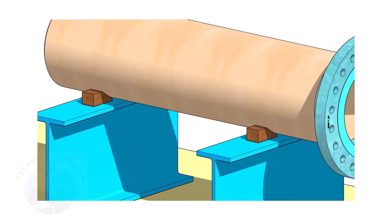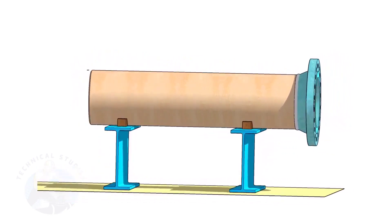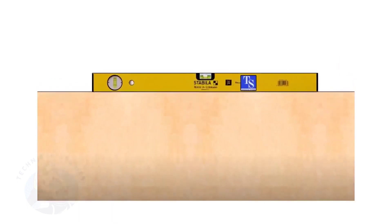Provide proper supports on both sides of the pipe to prevent rotation. Correct the level of the pipe. Check the plumbness of the flange a second time.